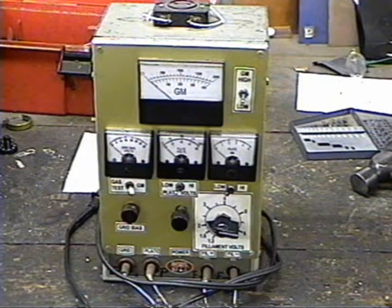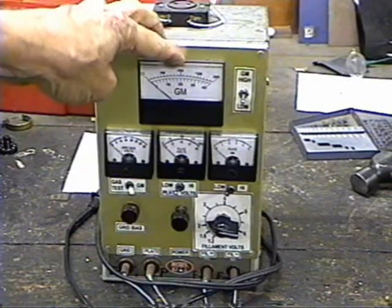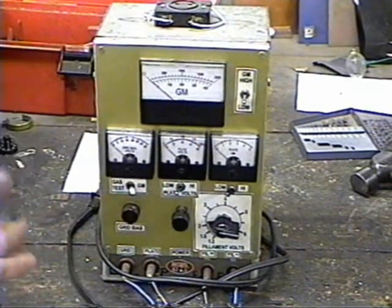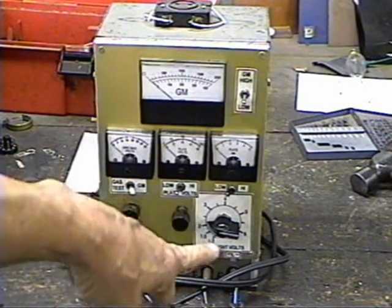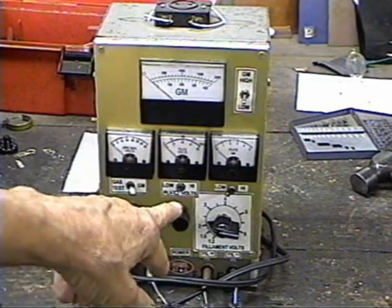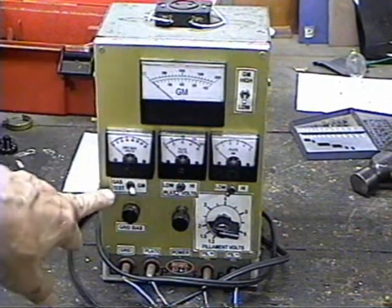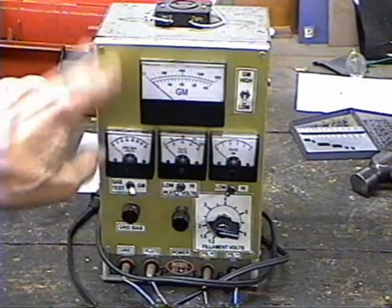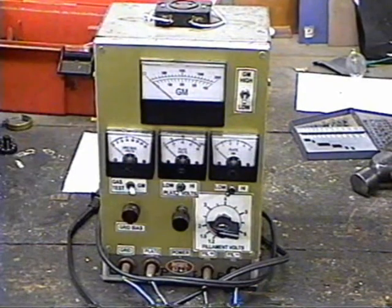In order to test the tube to make sure it's operating properly and to process the filament once we have a vacuum pulled on the tube, we need an instrument to apply filament power and B+, and ideally to measure the transconductance. We have a transconductance meter and two power supplies: a B+ power supply and a filament supply. This will supply 1.2 to 6 volts for the filament and up to 300 volts for the B+. We have meters to measure the voltage of each, and also a bias supply in case we want to apply grid bias to see the effects on tube operation. This is an essential instrument in processing the tube.